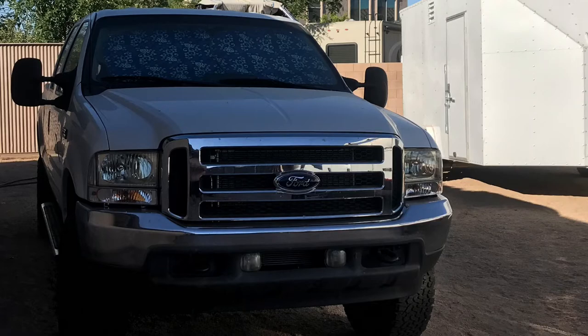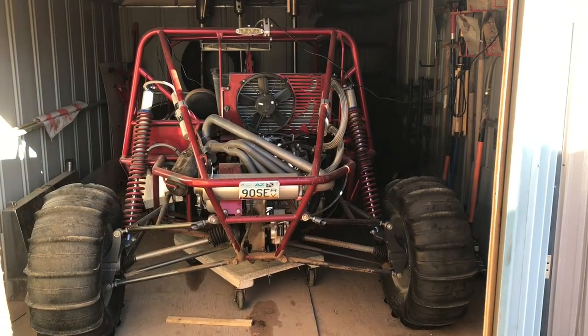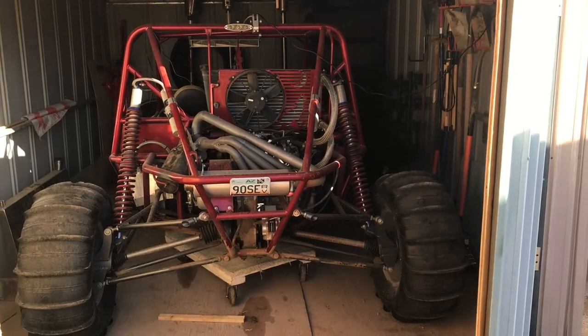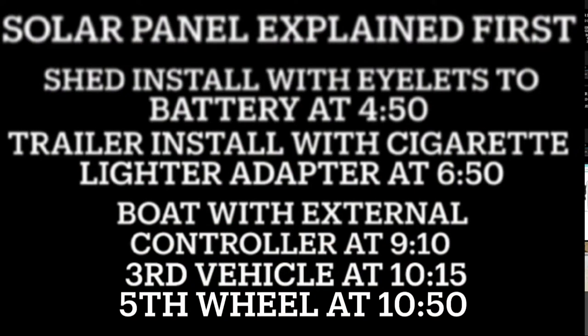In the first part of this video I'm going to go over the basic concept of these solar panels and why it might help extend the life of those batteries. Then after that I'm going to go over the different ways I installed these solar panels depending on the application. Here is a chapter index of what I talk about in this video and at what times, so if you don't need to watch the whole thing, you can bypass what you don't need to see.